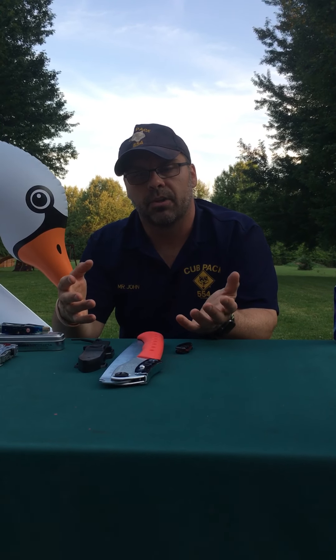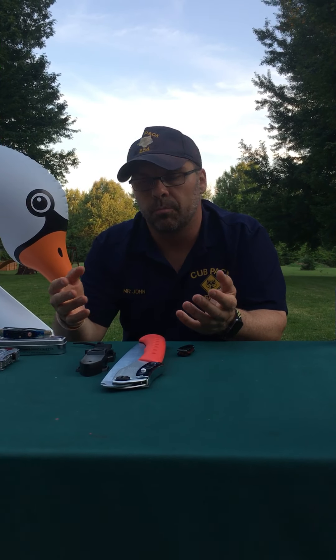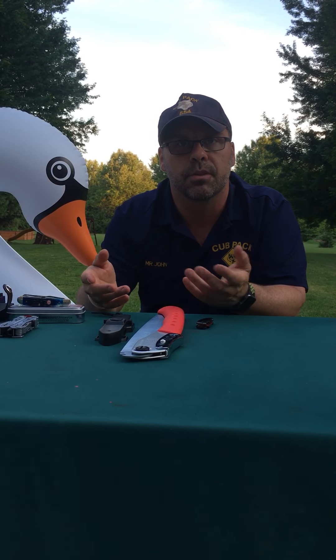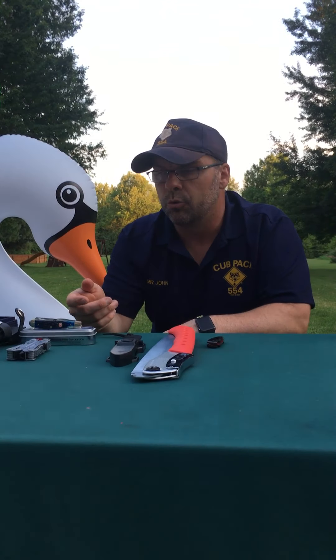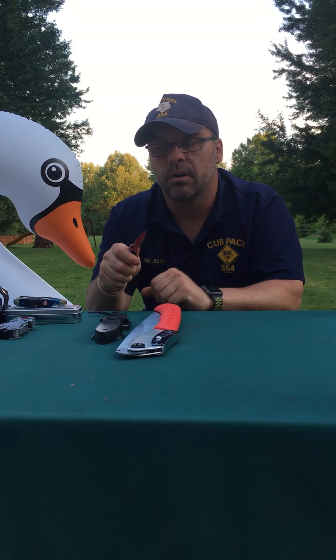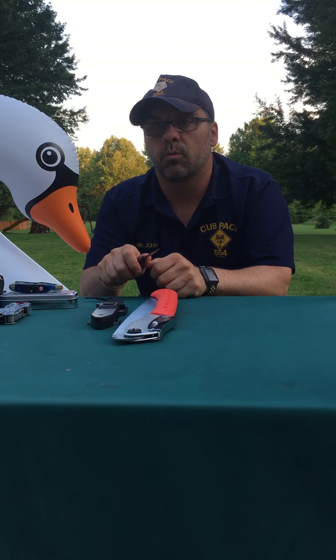Whenever you have a pocket knife, you want to make sure that when you're not using it, you don't put that pocket knife in your pocket open. You always want to make sure that the pocket knife is closed when you carry it with you, so you don't jab yourself or anything like that.